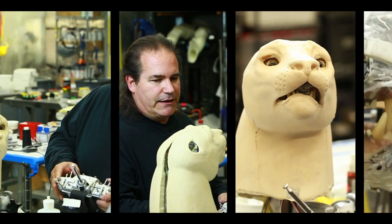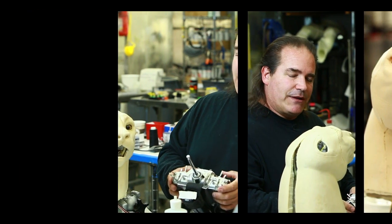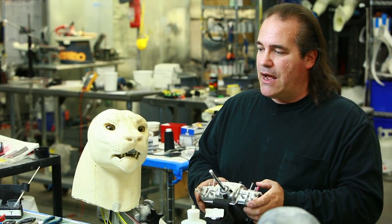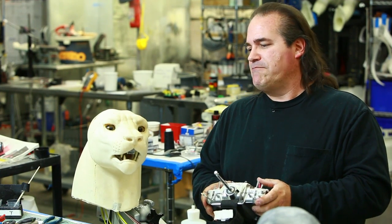I'll probably put the jaw somewhere like this. What I'd like to do is to complete this, and so for the next lesson I think we want to get into making the eyes move, making the eyes blink, and adding a little bit of lower eye expression. This has been Rick Lazzarini for the Stan Winston School of Character Arts, and I hope you've enjoyed my lesson on organic mechanics.